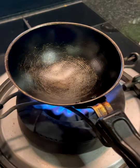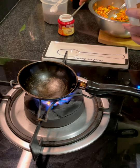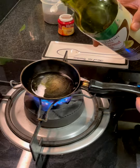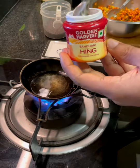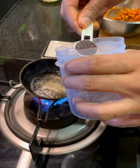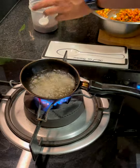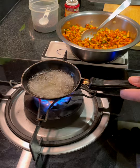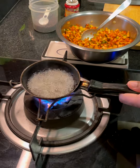Heat up some coconut oil and get it nice and hot — not smoking hot, but maybe a few degrees below that. Once it's hot, add in a little bit of hing. You need to work quickly here — as soon as you add the hing, add the mustard seeds and allow them to splutter for a few seconds. Don't rush this part; it needs to cook through and will develop an almost smoky flavor profile.